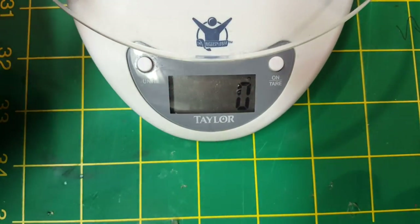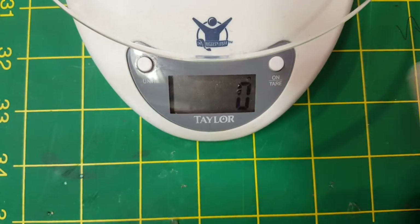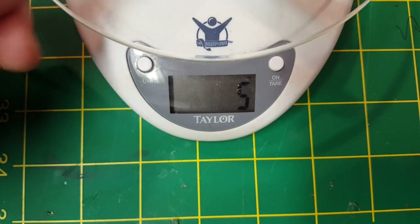Let's first check the weight on these. First up on the scale, the bullnose weighing in at six grams. Next up is the blunt nose racing prop at about five grams, so we do have one gram lighter on the racing prop.